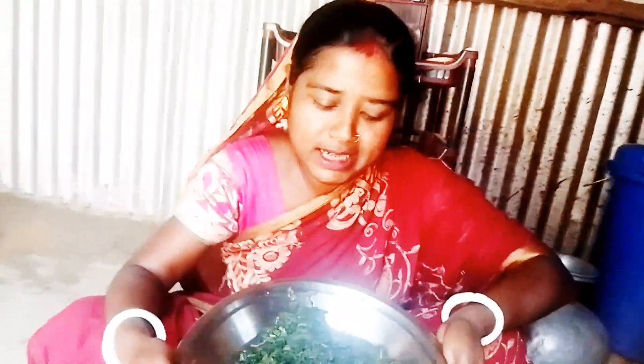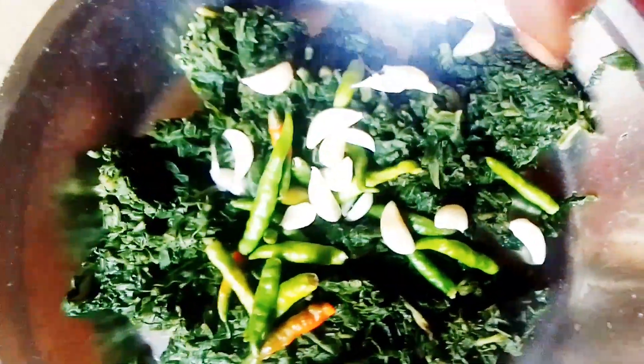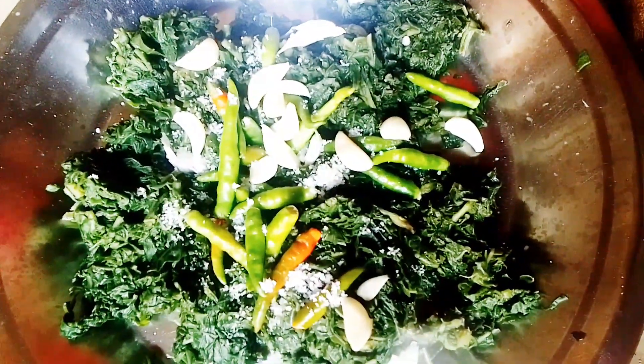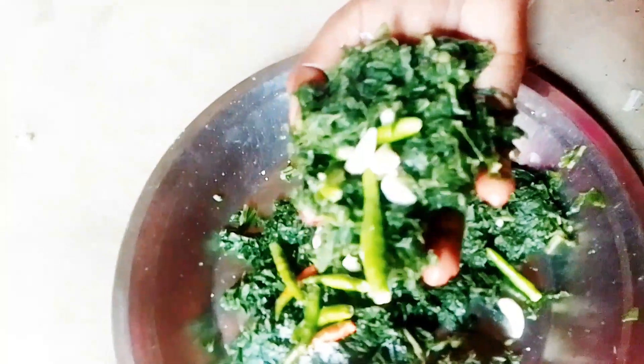I am the same as I have done with my good food. I am going to make the food.